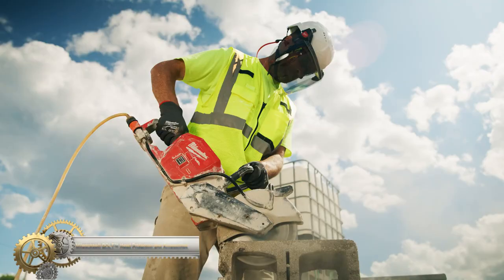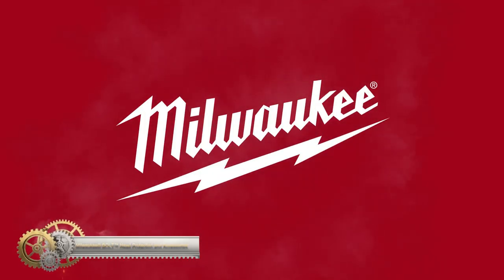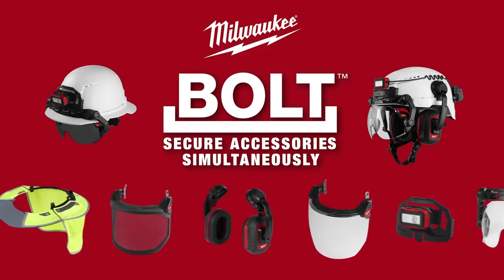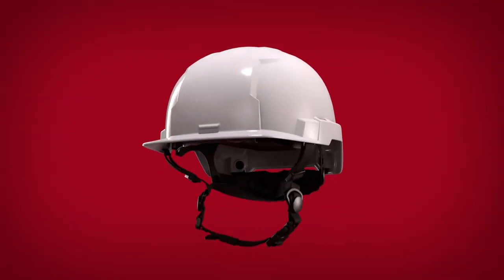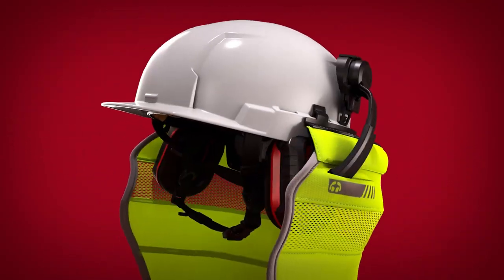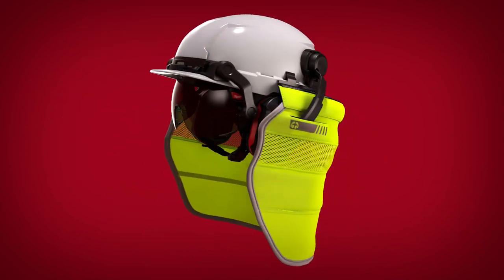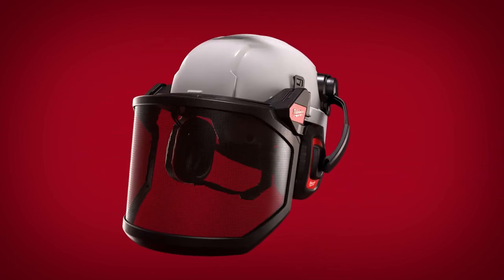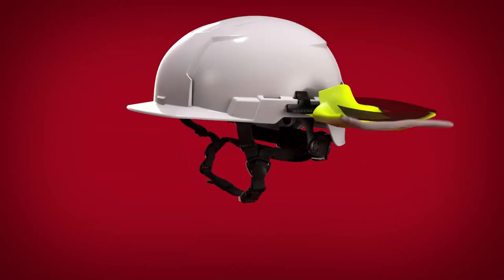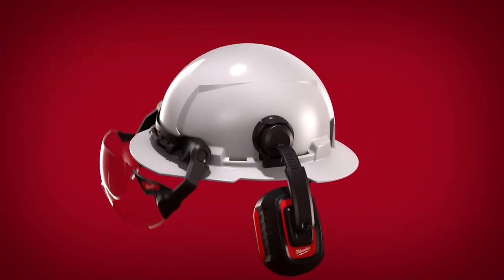Milwaukee Bolt head protection and accessories provide secure and efficient head protection. The Milwaukee Bolt system is built on Milwaukee Bolt helmets and hard hats, allowing you to use multiple accessories at once with quick and easy accessory swapping. The system allows for simultaneous accessory securing, ensuring safety and productivity at all times. Choose Milwaukee Bolt head protection for reliable and versatile head protection.